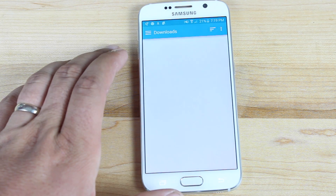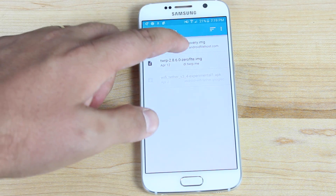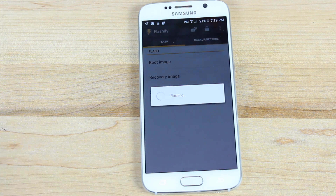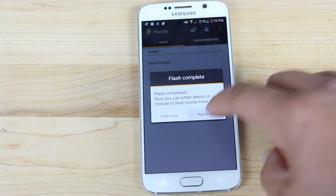Launch into Flashify and find a recovery image to flash. Go ahead and choose a file — it's going to be in your downloads, and we're looking for the G920T stock recovery image. That's the one we want to flash. Go ahead and confirm, and flash that. Flash completed.